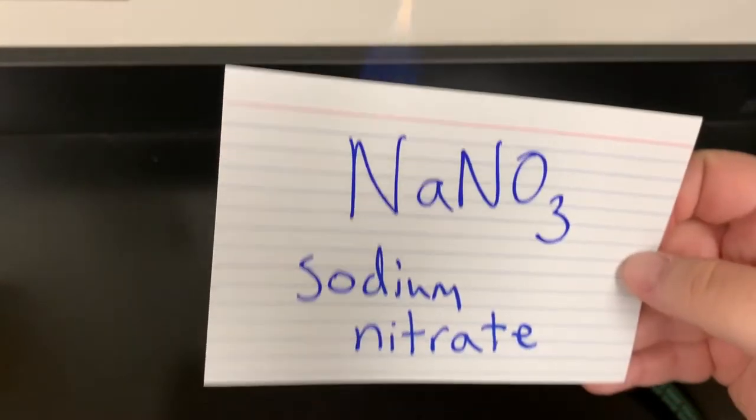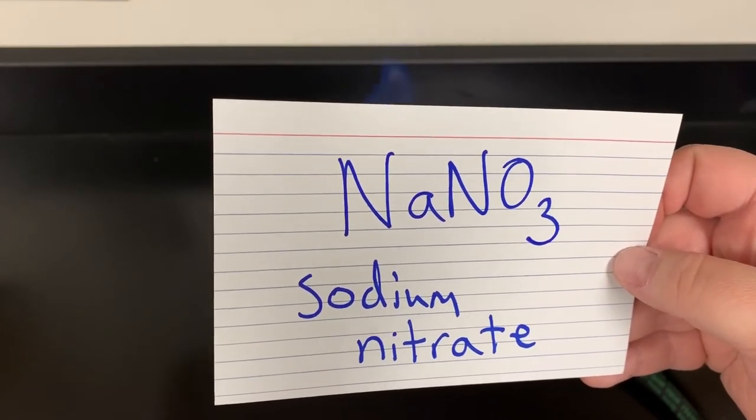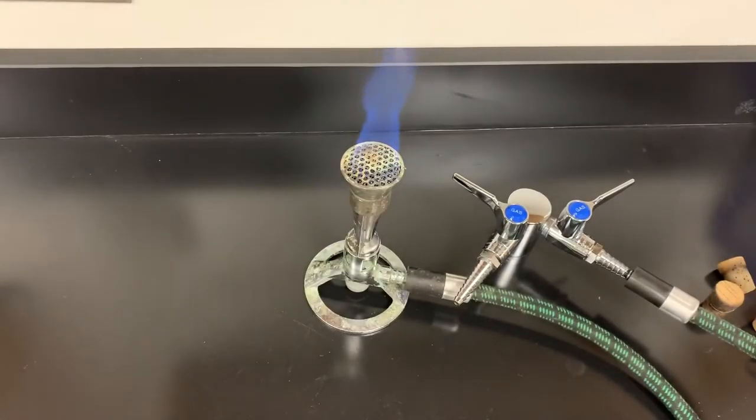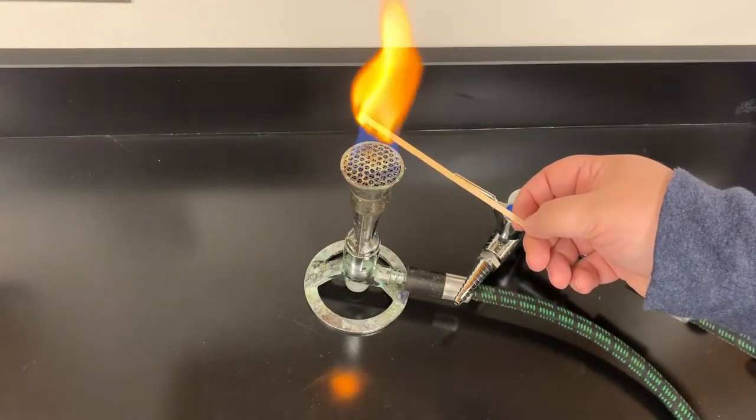Next is sodium nitrate, NaNO₃. Sodium goes bright orange.